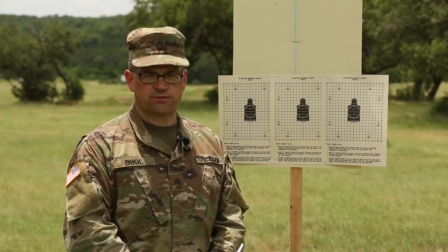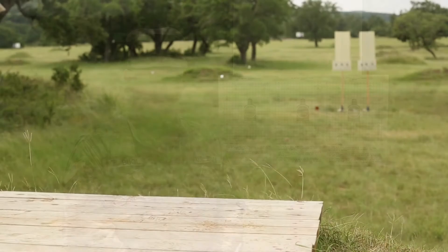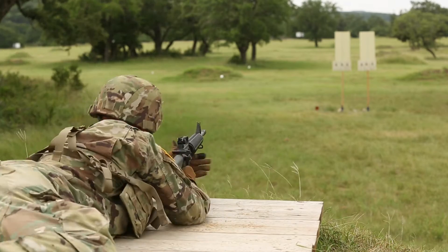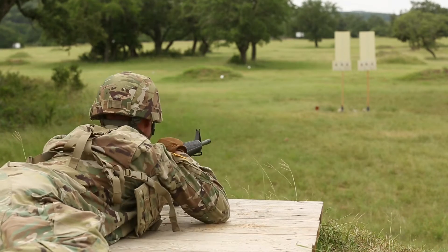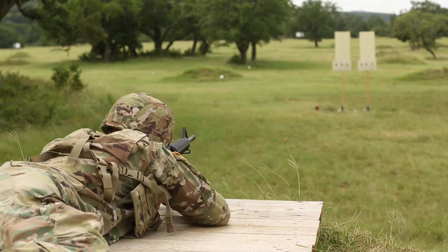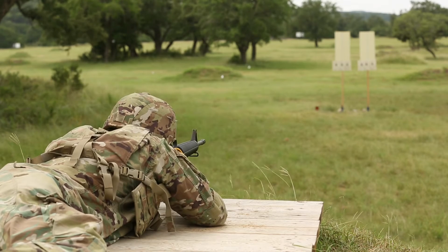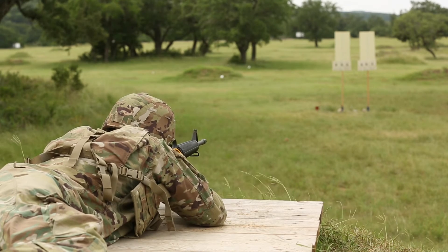And here's a demonstration of how that works. Shooter ready. Standby. Fire. Fire. Fire. Fire.